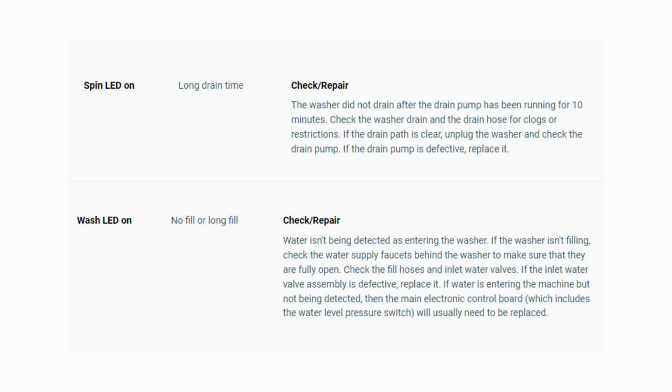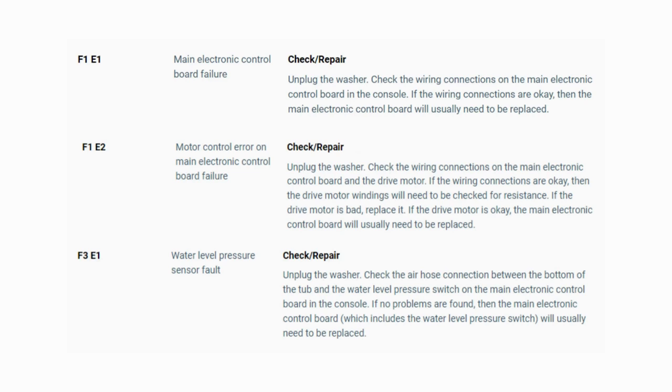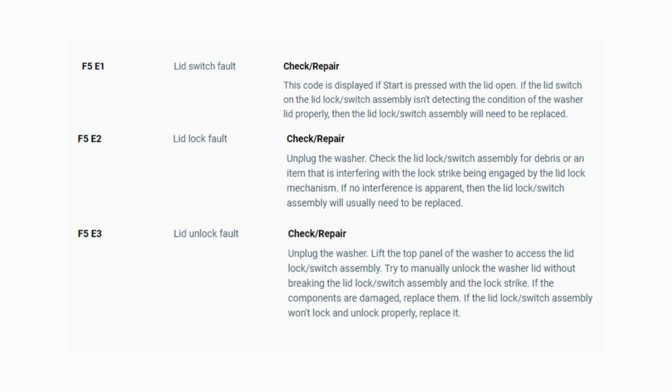Turn the dial again and see if you have any other codes; if there are no more codes, then you're done. To exit diagnostic mode, turn the washer off. Now you have your error code — use the images in this video to look up your error codes, look in your washer repair manual, or just Google 'top load washer error code' and enter the code, and it should come up no problem.